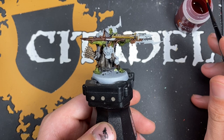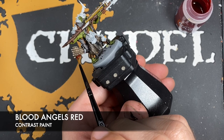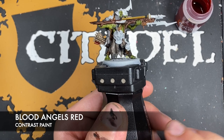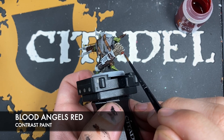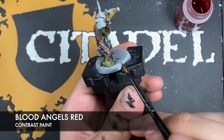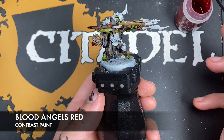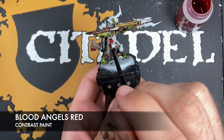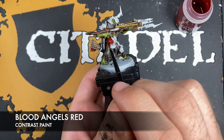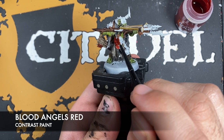With that done, we're going to use some Blood Angels Red. I'm going to use it in two places. Firstly on the fletching — painting it over the top gives it a nice dark browny red. We're also going to use this Blood Angels Red over the top of any face armour. On this guy, the panel around his tummy is what I would call face armour because it's got a face on it.